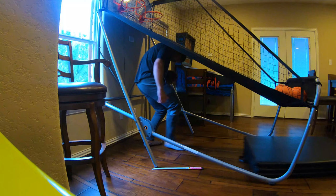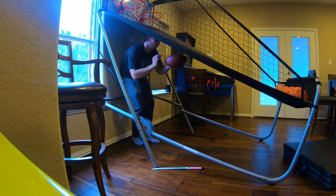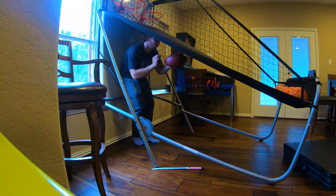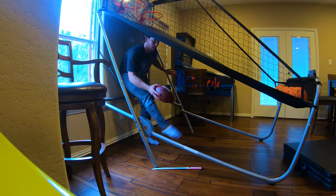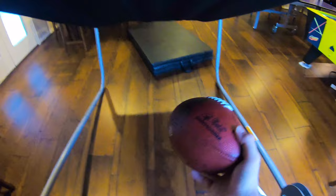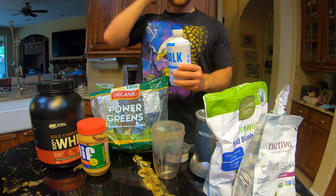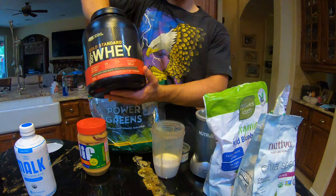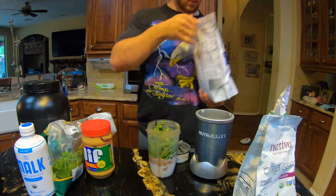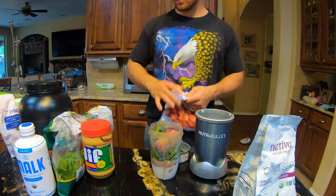This is basically the same as the football that we have in practice, so get it. Works like a charm. For no-step drills, focus on ball contact and hit the spiral. Perfect. Same thing — that works right here. Perfect.